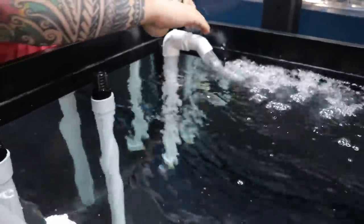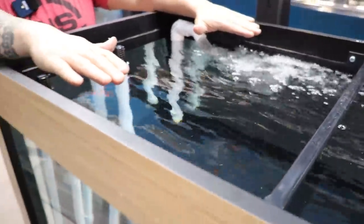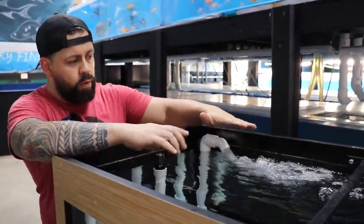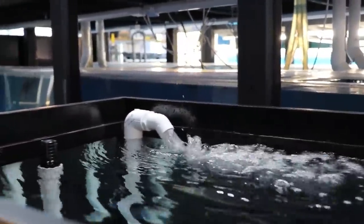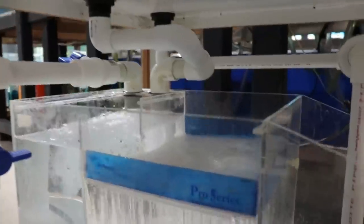This is actually a pretty cool setup, I'm very happy. The overflow is working. Maybe when we put a lid it won't splash as much, but I wanted to leave it a little higher so it creates enough oxygen for whatever fish is in here, so we don't need a bubbler. The pump is covered pretty good.